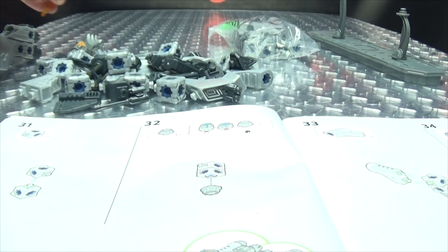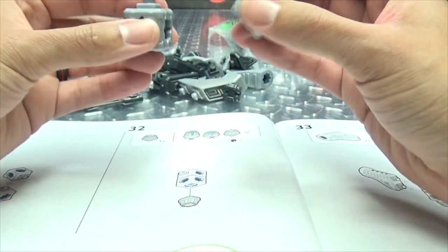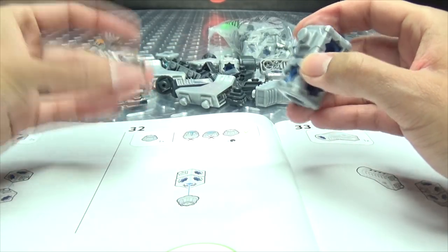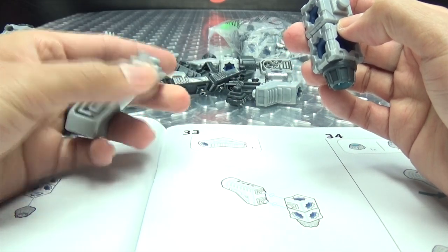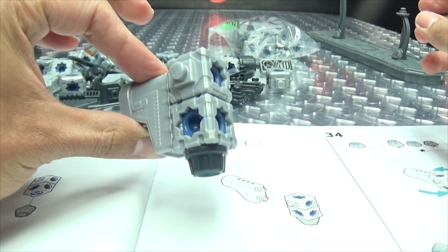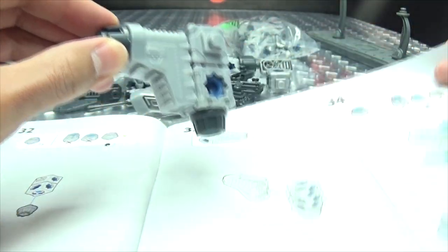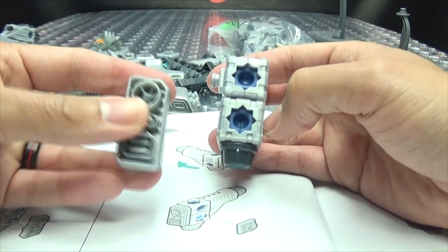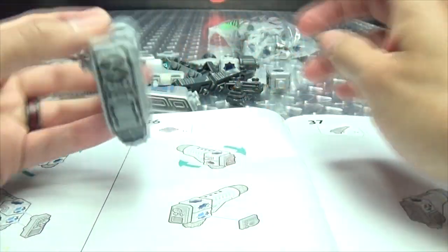Oh, was this an extra missile? Okay, so we're on bag B. What are we doing now? We're doing this and that, then plugging on a little thruster deal. This is going on like so. Then we are getting another little thruster deal — that goes there. Turning this around, this gets what looks like this deal here, going on like so. Yes, I have it in the proper orientation.